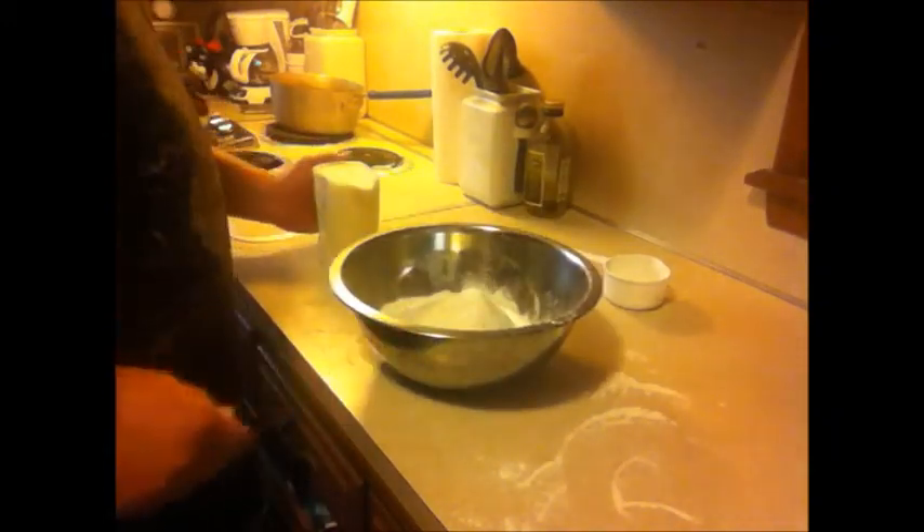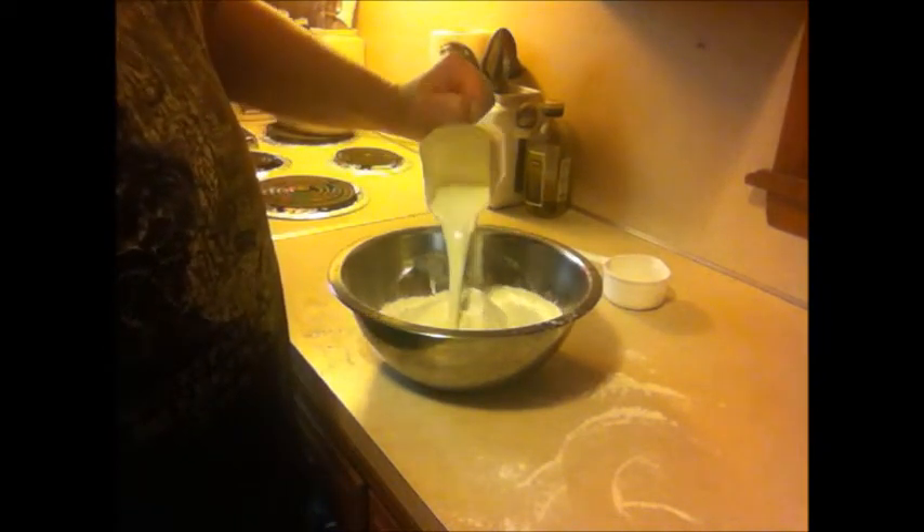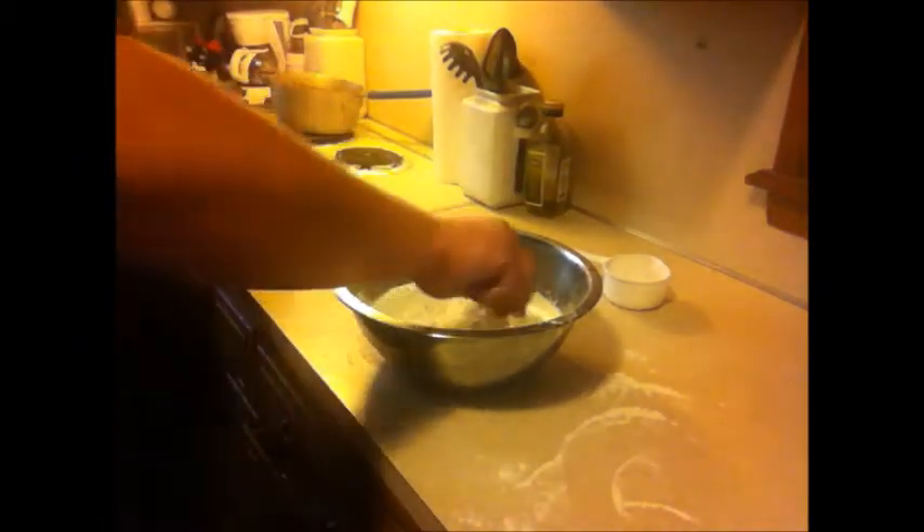And now for two cups of heavy whipping cream. You'll notice we got a little bit of flour on the counter — that's okay, we're going to put a little bit more here when we roll this out, a little bit of bench flour. Mix this up real good.